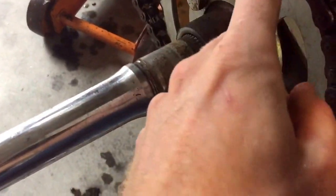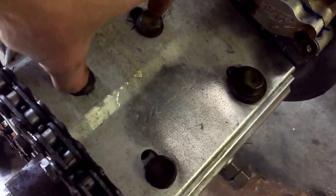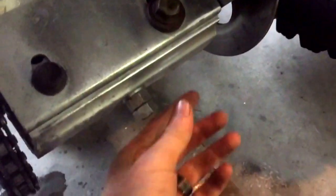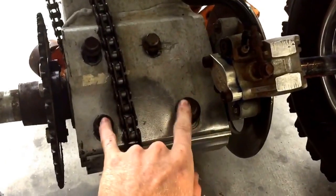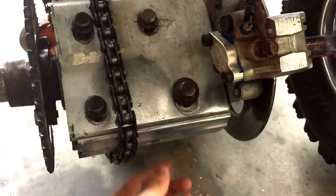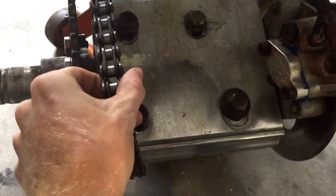Next we're going to remove the chain. In order to do that you need to remove these four bolts — you don't have to completely remove them, just loosen them most of the way, and take these two nuts completely off. Loosen those four bolts and remove them.